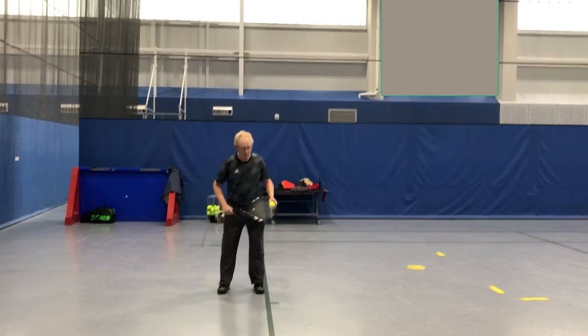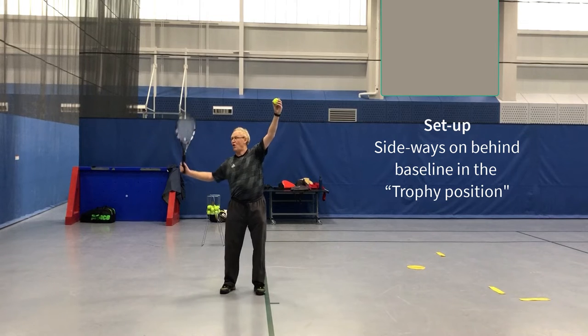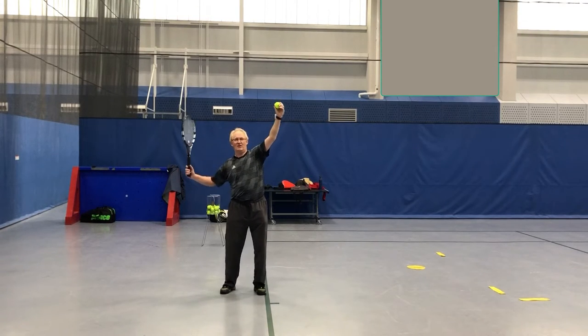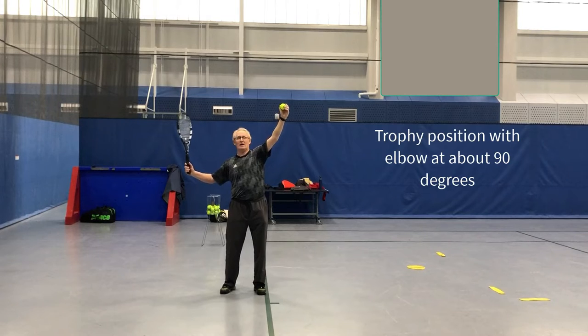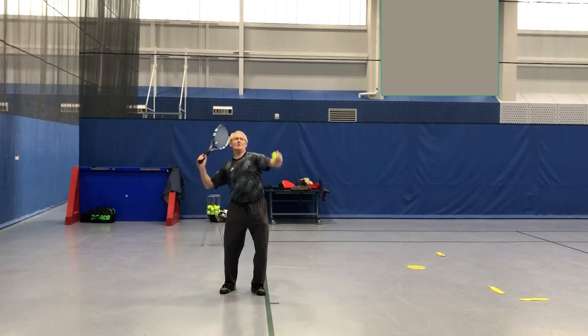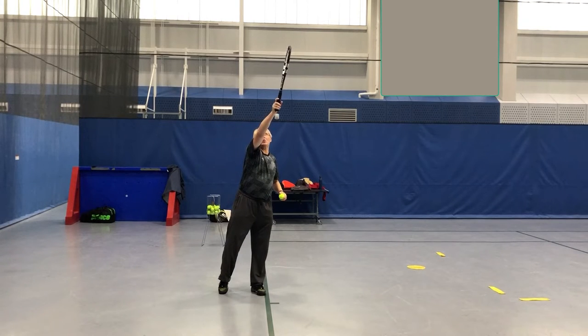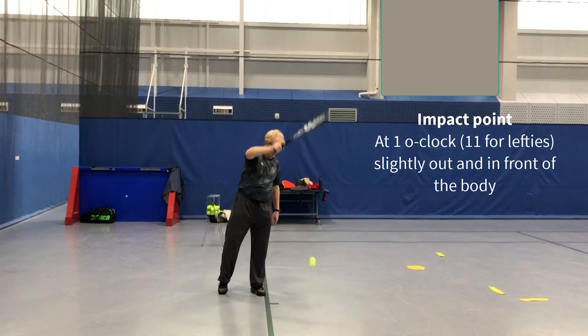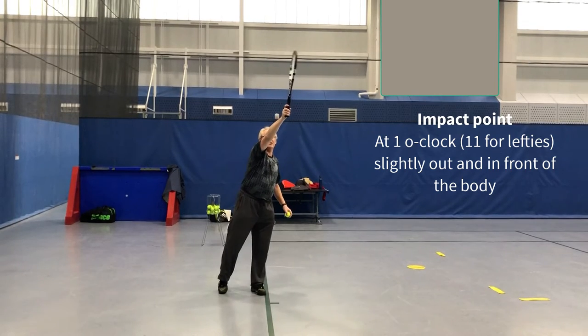Then your setup — if you want to be sideways on, you want to do what we call the trophy position. If you ever look at the Australian Open, that's what their trophy looks like: the trophy position with the racket up high. Once you've got the trophy position, the idea is you're going to make contact with the ball at what we've called like one o'clock, just in front of the body. So if the ball bounces, it'll be in the court there. That's our target area.